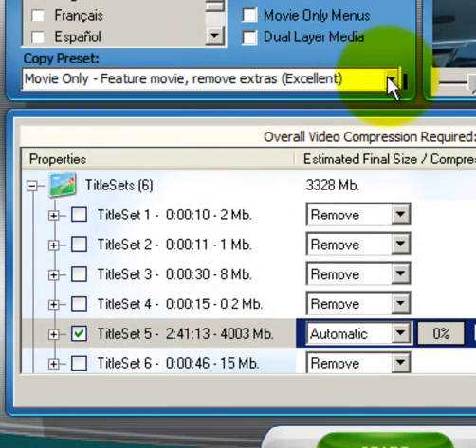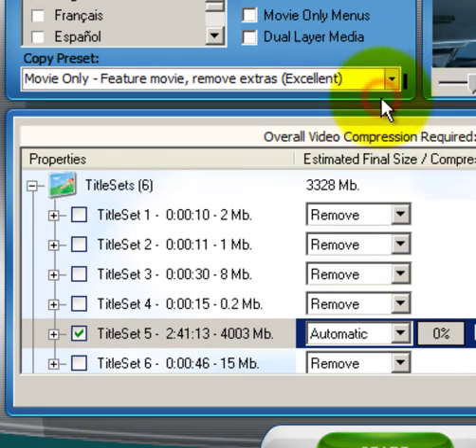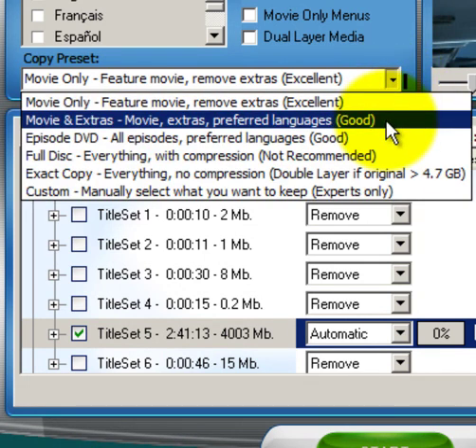One thing that's also different is this application has copy preset options. If you pull this down you will see six copy presets. For example, if you want to copy only the movie from the original DVD, you select that option and One Click DVD Copy Pro will copy only the movie. Or if you want the movie plus some of the extras and the preferred languages, One Click DVD Copy Pro can do that for you as well.